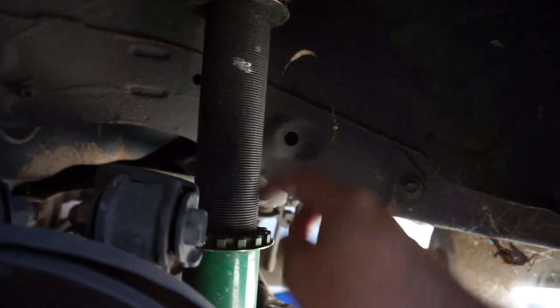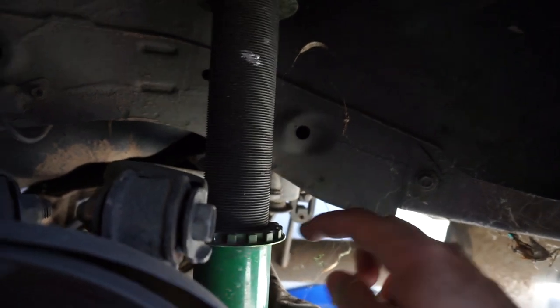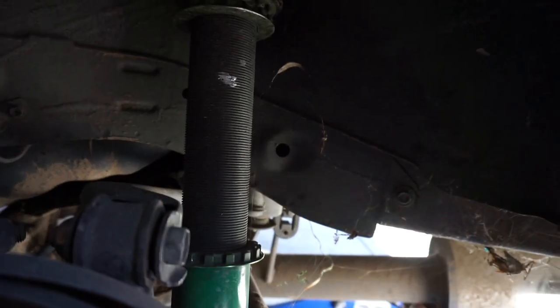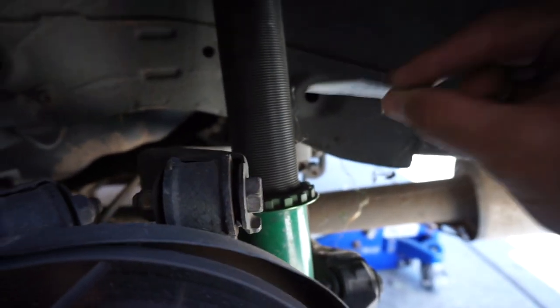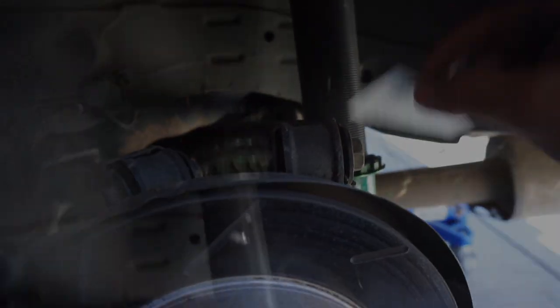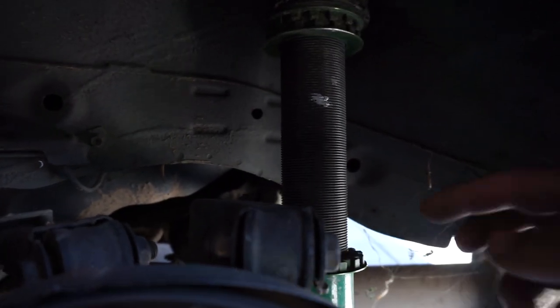Yeah, let's lower it a little bit more. I don't know if you guys remember on my G37 how I did it to get the fitment right — how I would lower it. I'm gonna lower it, count the lines, go to the other side, and do the same thing. I already went a little bit down, so we're gonna count the lines. I'm gonna check how many lines I have right here — on this side we went 85 lines.